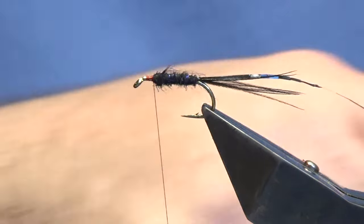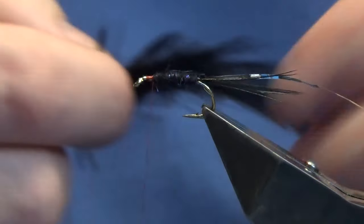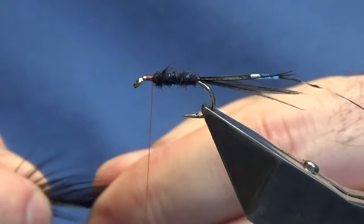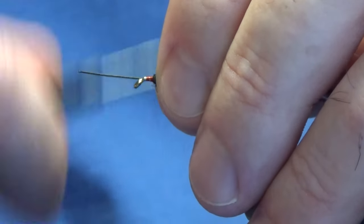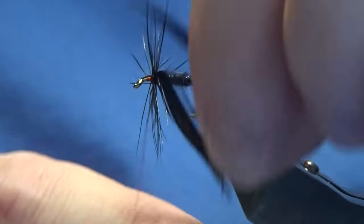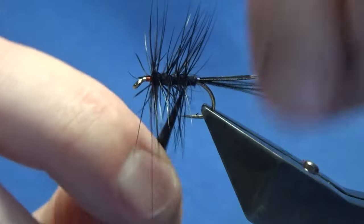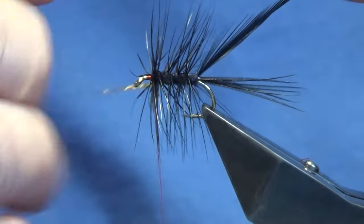We'll put a body on and we're going to use a black cock saddle hackle. Get a nice hackle off here - one of these wavy cocky bond type hackles. This is a wet fly and it's going to be stripped through the waves of a big lough. Catch that in, come in and trim away the stem of the hackle. I'm going to get two turns going at the front - the shoulder of the fly - and then three turns down the body. If you want it beefier, put three turns at the shoulder and then four turns down the body and that will beef it up for you.